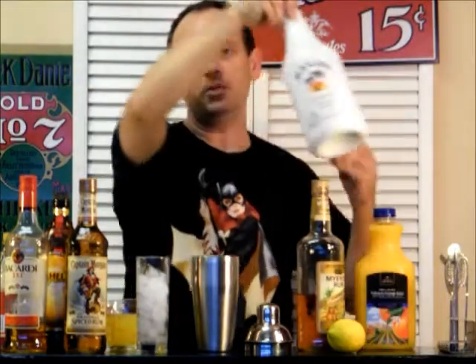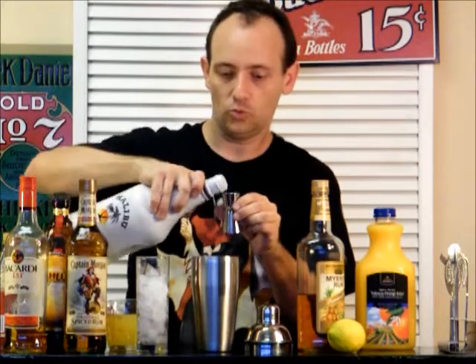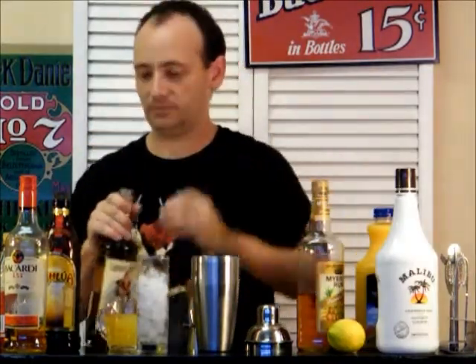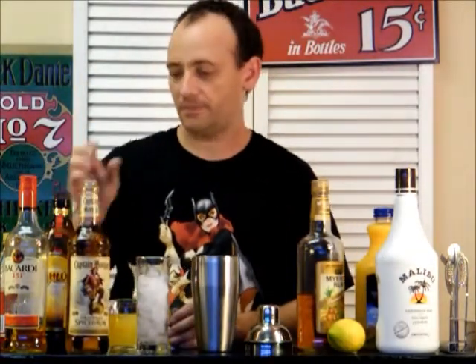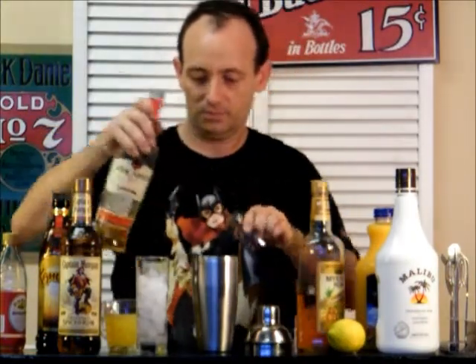We're going to add a half ounce of Malibu. A half ounce of Captain Morgan Spiced Rum — Sailor Jerry's will work too, that's fine. A half ounce of Bacardi 151. We're going to save the Dark Rum for the end; that's going to go on top, as is very typical with Tiki drinks.